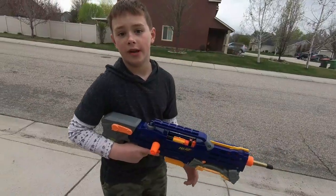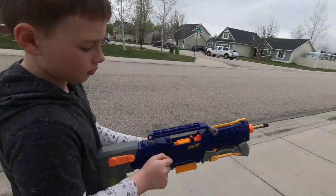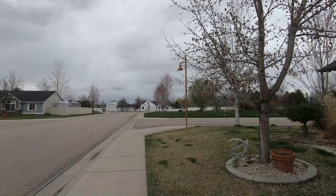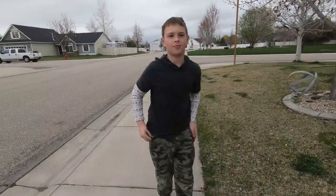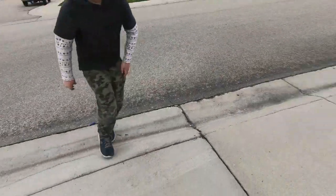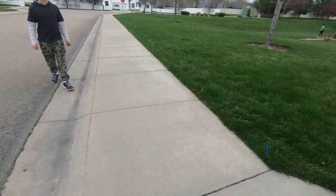This is going to be an angle shot for our last one. Firing flat, he got there, and there, right on the corner, but angled.